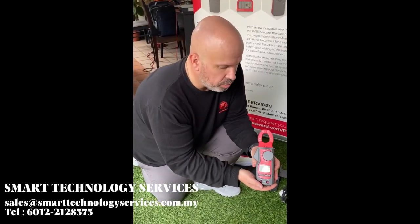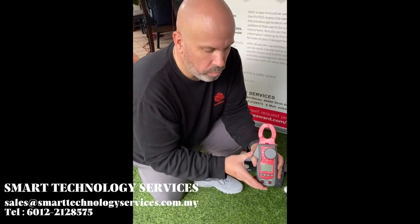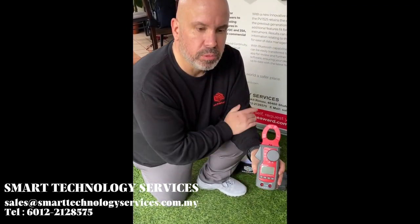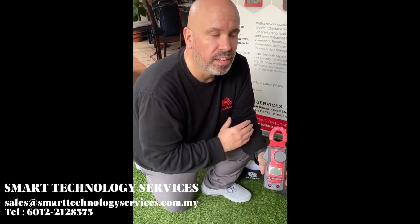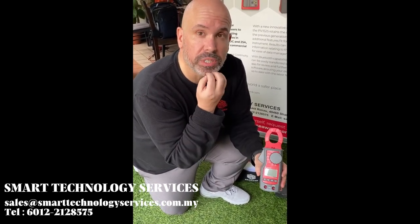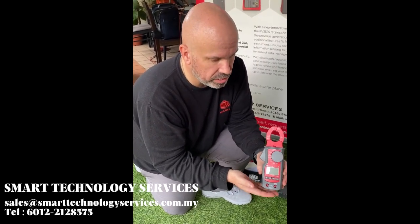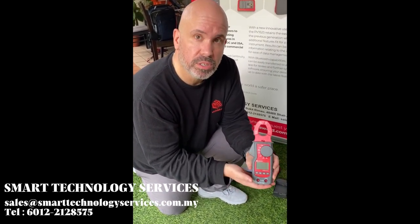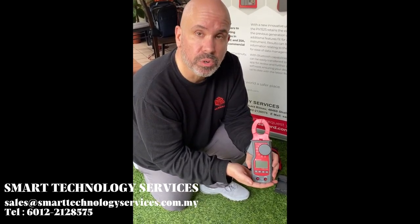New to the kit and new to Seaward is our wireless PV1500 clamp meter. When we were developing the kit, one of the things we noticed is that many of our customers carried a separate clamp meter, and they used this to test that the strings were dead before they made and disconnected the panels. So we decided that, as well as being able to measure power using the clamp meter, this would be a welcome addition for any installer's toolbox.